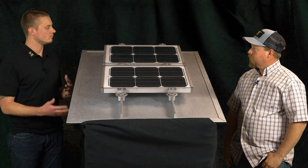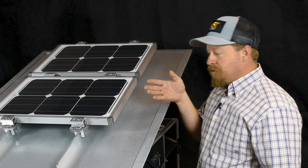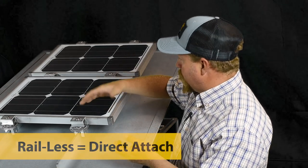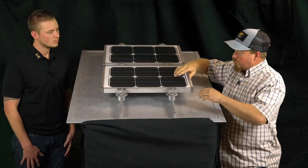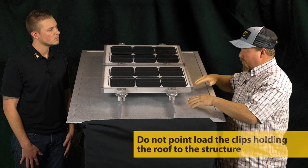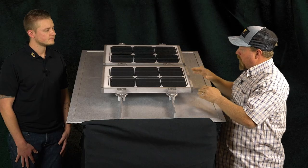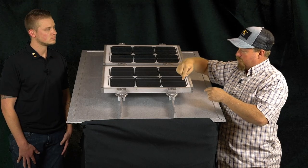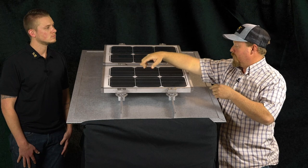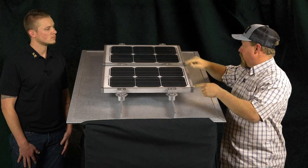When you design the array, is it the same on a rail system as opposed to a rail-less system? No. With a rail-less, or direct attach system, you've got a built-in rail — it's your roof seam. That's where it's really important that you don't point load the clips holding the roof to the structure. When using a rail, instead of mounting in landscape, you'll turn and mount in portrait. A lot of guys will put a clamp every four feet, which definitely point loads those clips. When using the PV kit, it's pretty hard to point load the clips because you're attaching so frequently.